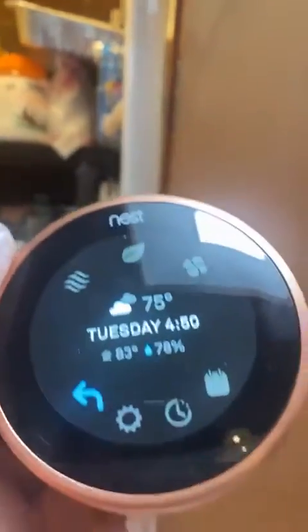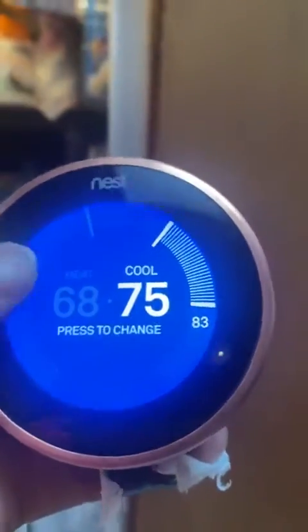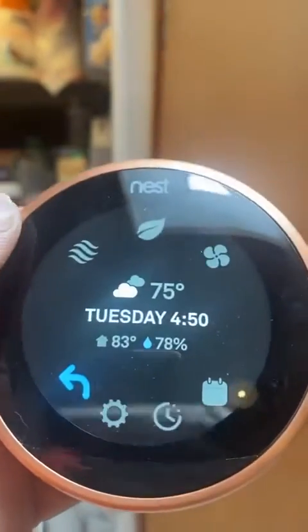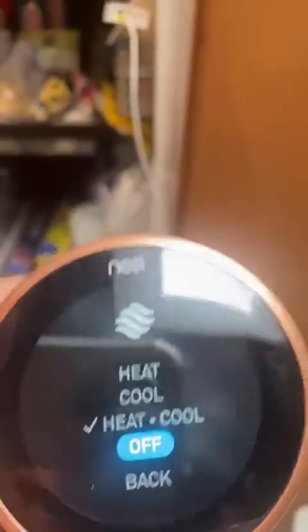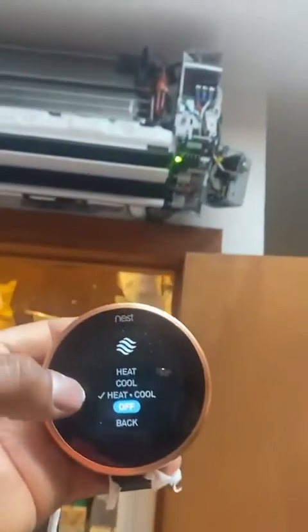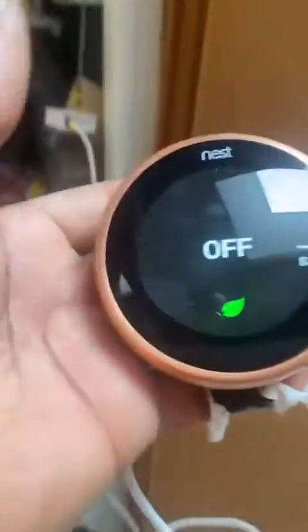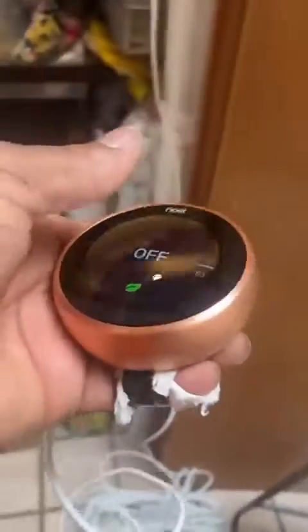All right, I'm going to power down and turn it off. And it turned off. So right there I just successfully installed the mini six from Drop. The system worked great.